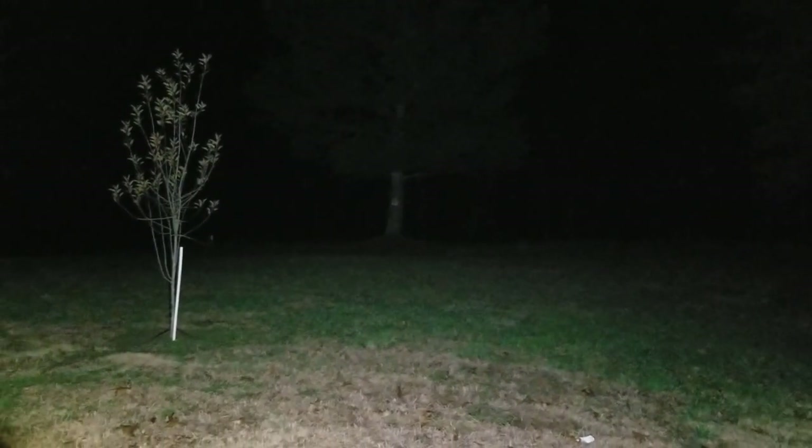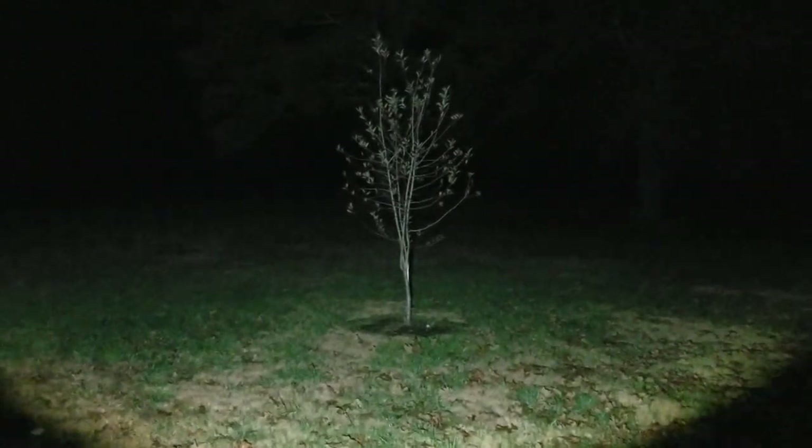We're out here in my backyard and it is pitch black. I just wanted to show you what 3,200 lumens looks like — keep in mind it runs for two hours. Look at that — there are a couple of trees right there you didn't even see! It lights up the whole backyard. It's shocking to see just how bright it is. You could go coon hunting with this thing.